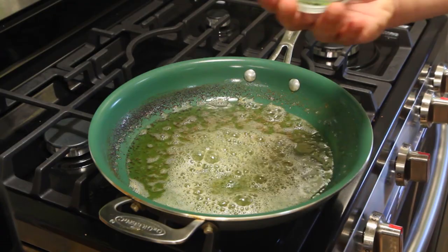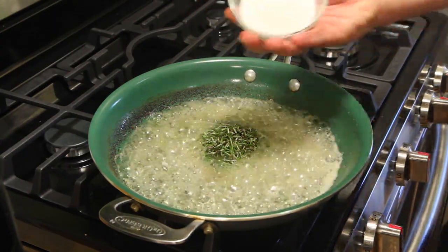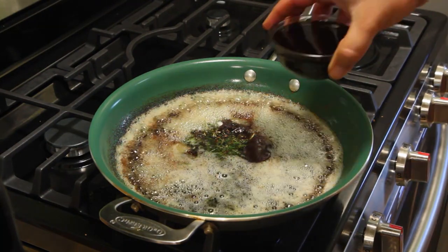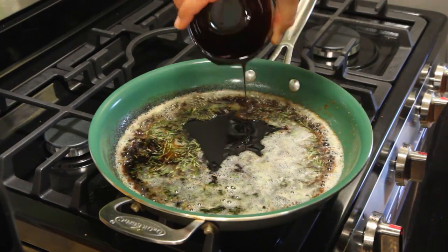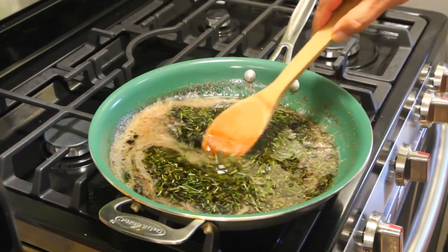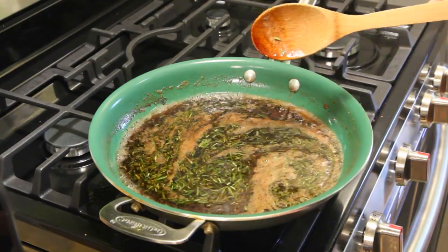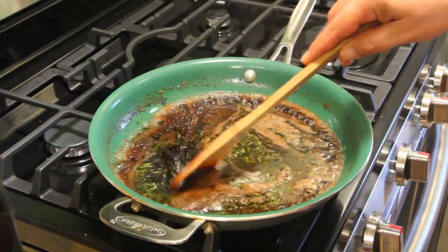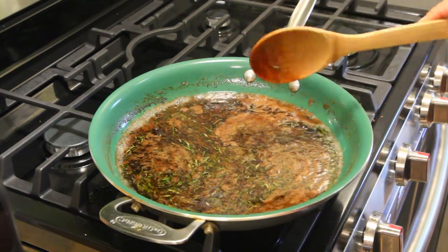Then add in all your ingredients: sage, rosemary, sugar, balsamic, and molasses. Look at that — I think the whole bowl's coated. Molasses is fun to play with. Then bring the flame on high. You want to get this to a boil, and then you're going to simmer it for about one to two minutes. Get it all bubbly-boily. Lower it down to a nice low simmer with little bubbles breaking. One to two minutes on that.